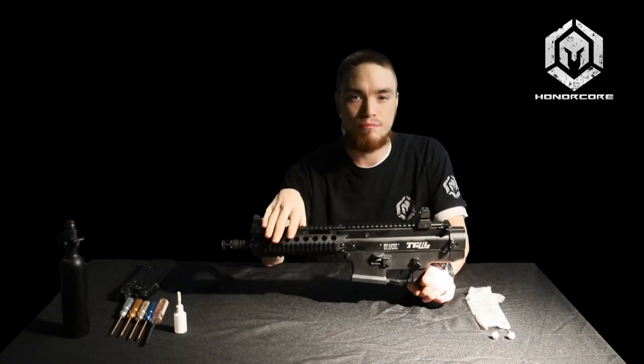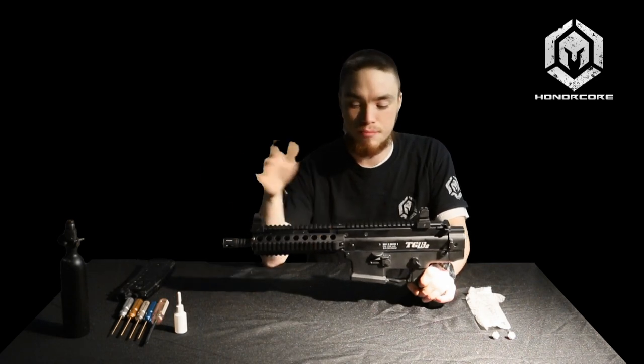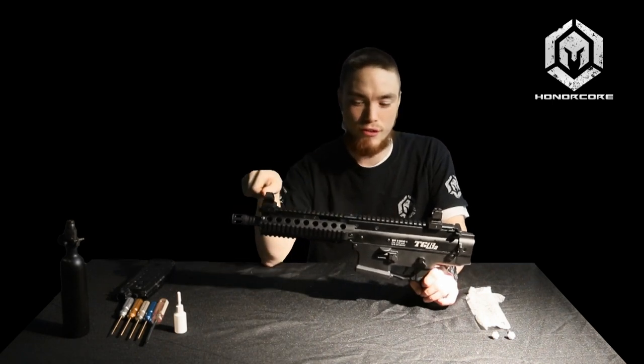Here I have a standard TGR-2 straight out of the box from production. This marker comes equipped with a 14 inch barrel, the RAS rail, TGR-2 handguard, and of course the standard upper body.